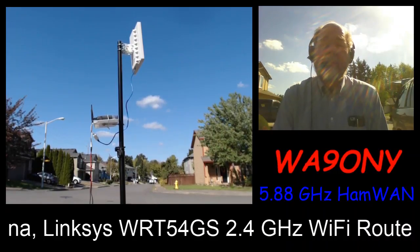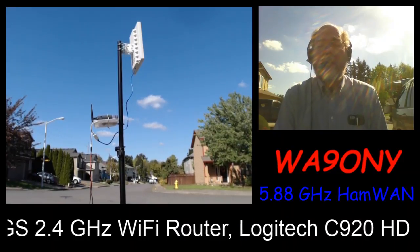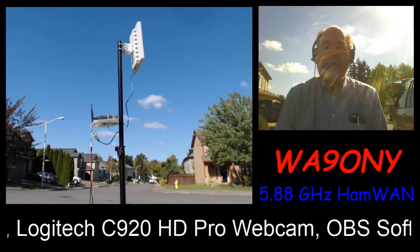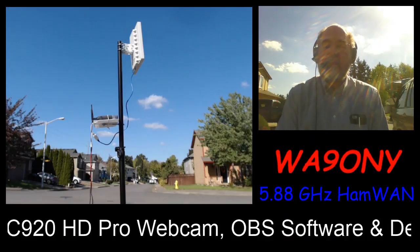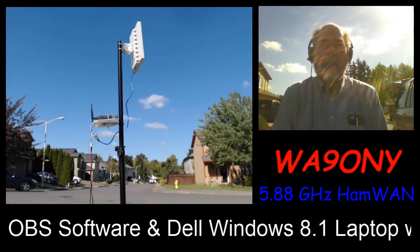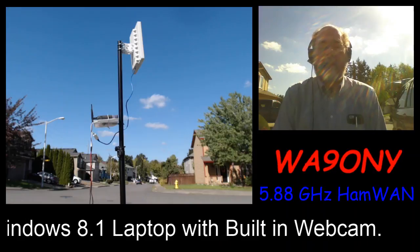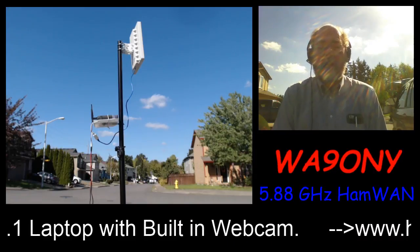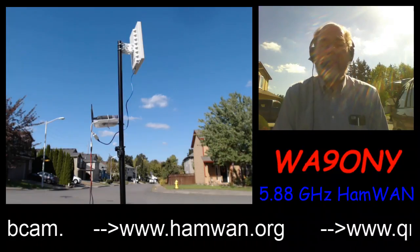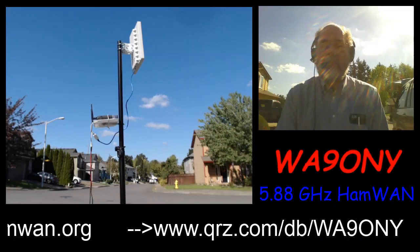I've got one person watching right now. I don't know if that's me or if KG7GDB might be watching. I announced this on the TechNet this morning. In Salem there's a repeater, WA7ABU. Dan's repeater has many nets during the week — one of them is Monday through Friday 10 to 11. So I made an announcement this morning that I would be out testing this, and maybe that one person watching is somebody else.